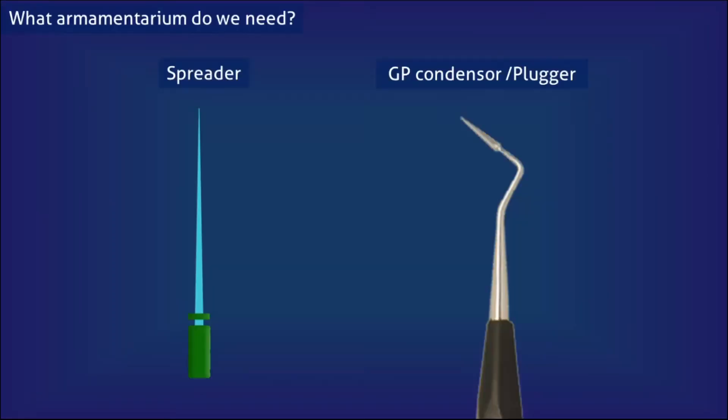What armamentarium do we need for doing the lateral compaction technique? It is very simple — just a spreader and a GP condenser or a GP plugger. We could use a hand spreader instead of a finger spreader, but with a hand spreader the dentist tends to apply more force, which could lead to vertical root fracture. So it is preferable to use a finger spreader, in which the force applied will be well controlled.